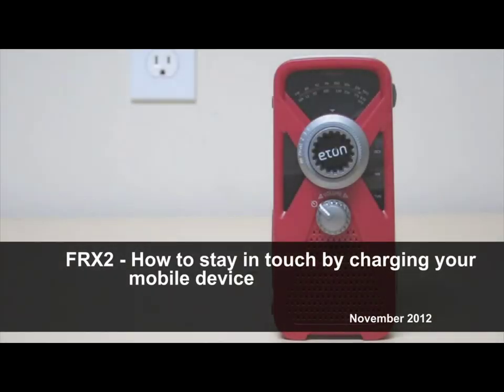This is Saurabh from Eton Corporation. Today I'm going to show you how to stay in touch by using the FRX2 to charge your mobile device.